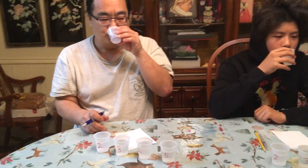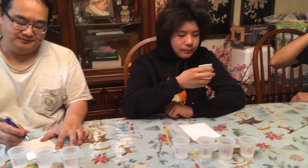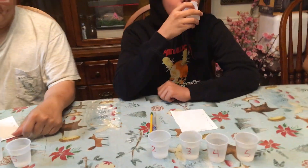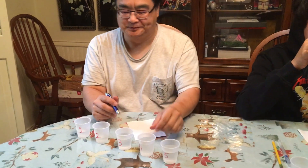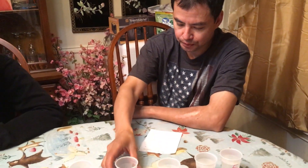Cup one — what do you think the quality is, one being the lowest and five being the highest? You can give more than one cup a five if they taste good. Go ahead and make your notes. Okay, are we done with one? Cup two — what is the quality? That's why I said pencil, because you've got to actually think about it.